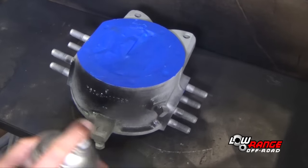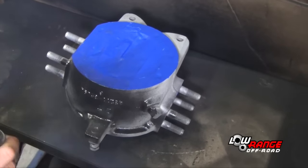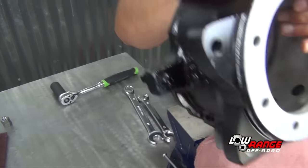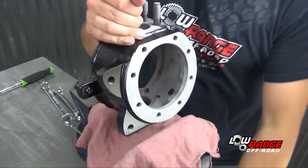Apply several coats of a fast drying enamel paint to reduce the risk of rust and corrosion and improve appearance. After the paint has dried, secure the knuckle in a bench vise.